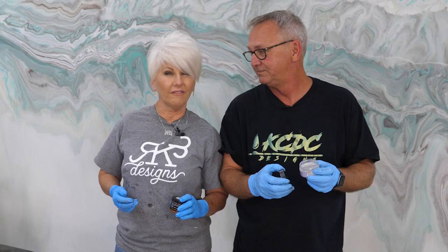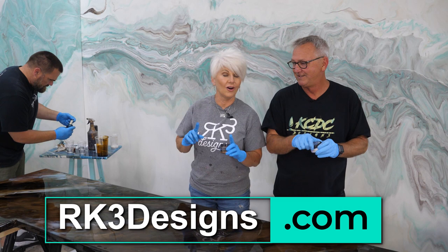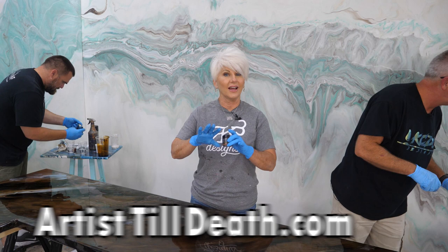You can get all of these products on my website, RK3 Designs. You can also check out all of these colors on ArtistTillDeaf.com. Use coupon code RK3 to get a discount.